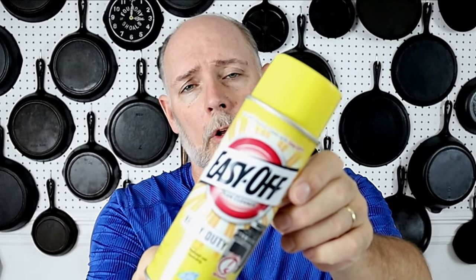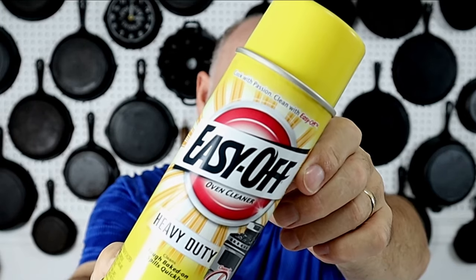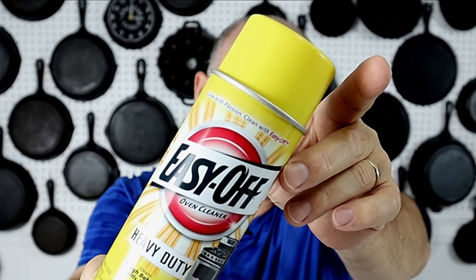If you do use Easy Off oven spray, you want to use the yellow cap version. The active ingredient in it is lye as well, so basically it's a lye bath in a can.